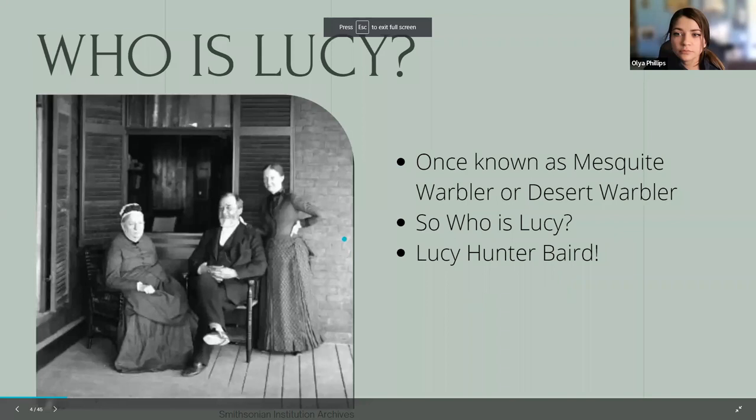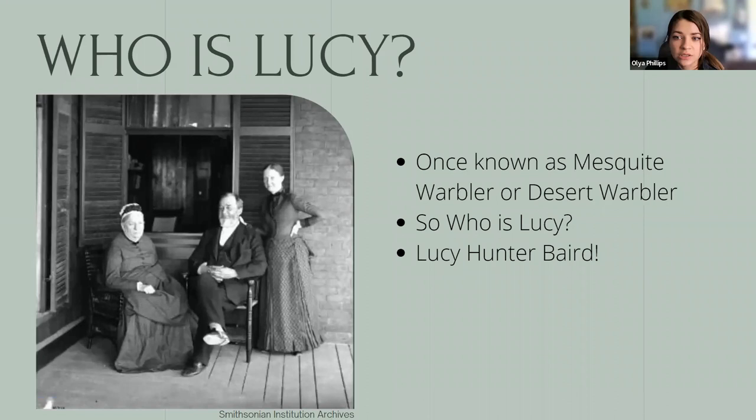Lucy's Warblers used to be called Mesquite Warblers due to their close ties to this native tree, and some refer to them as desert warblers because they nest in some of the driest parts of the Sonoran Desert. Lucy's Warbler was named by William Cooper for Lucy Hunter Baird, daughter of Spencer Fullerton Baird. Cooper was a zoologist and one of the founders of the New York Lyceum of Natural History. He had specimens sent to him and named one for his associate's daughter. Lucy herself developed her own expertise in natural history and exhibited a lifelong commitment to science.